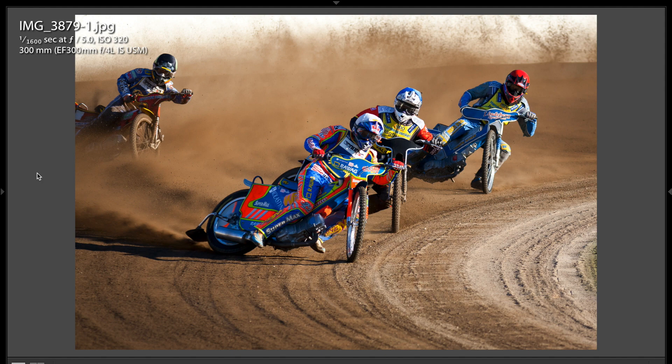Hey guys, this is Anthony Morganti from AnthonyMorganti.com, and this is episode 205 of Photocritiques. In this episode, I'm pleased to critique the work of Oli Eklund. Oli sent me in some really, really nice shots, and we're going to do something a little different in this critique — I'll get to that in a minute.